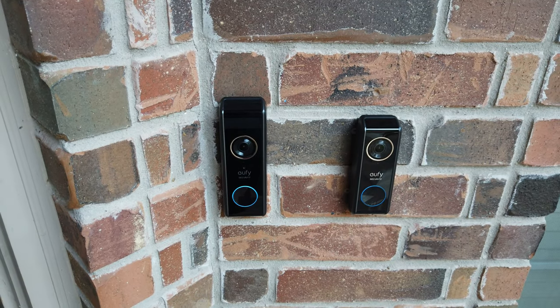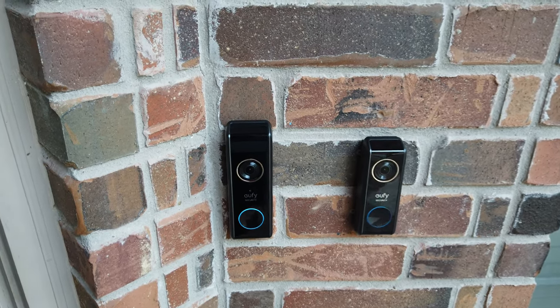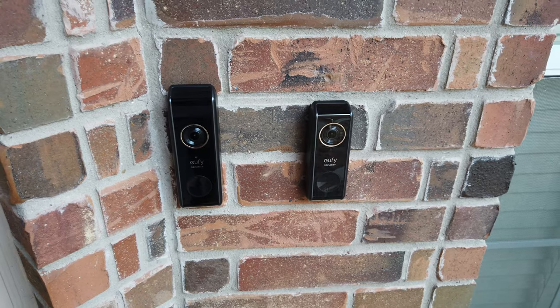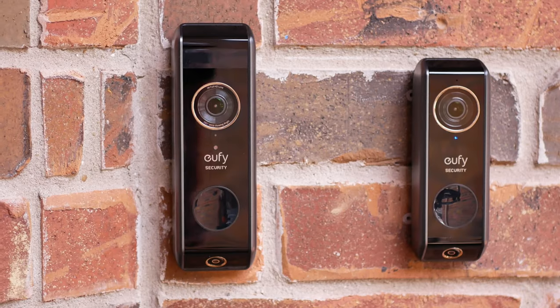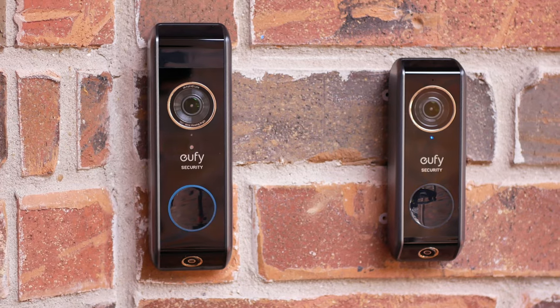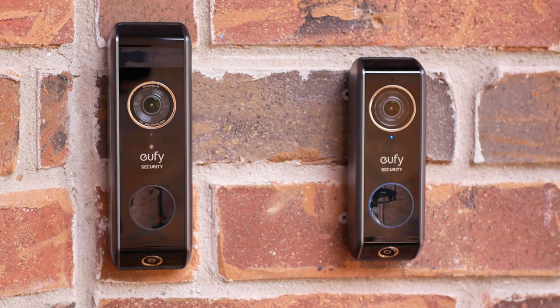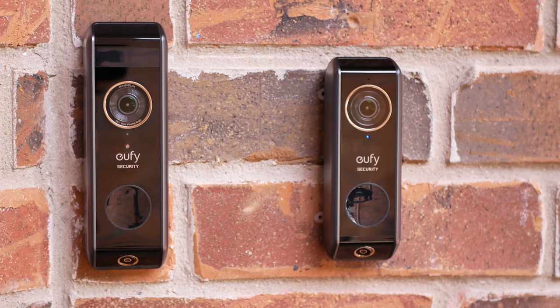We have Eufy's dual cam video doorbells — the battery version and the wired version. Hello guys, Lifehackster here. Today we will compare Eufy's latest video doorbell releases. They released the dual cam video doorbell battery version last February, and they also recently released the wired version a few weeks ago. I have reviewed these video doorbells individually and I'll link them below. We will check out the similarities and mostly the differences, the video quality, and see which type — battery or wired — will be a better fit for your front door.